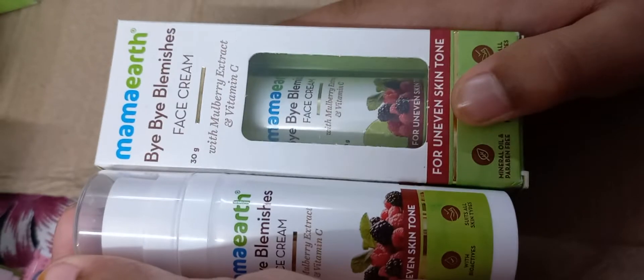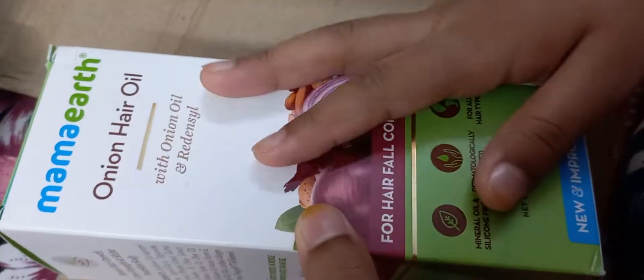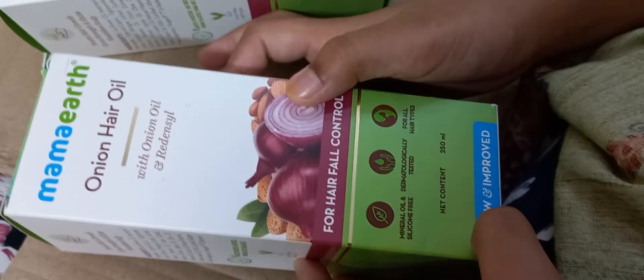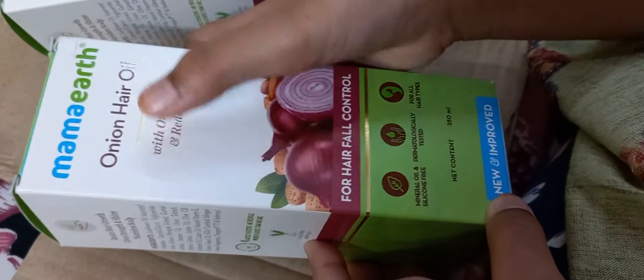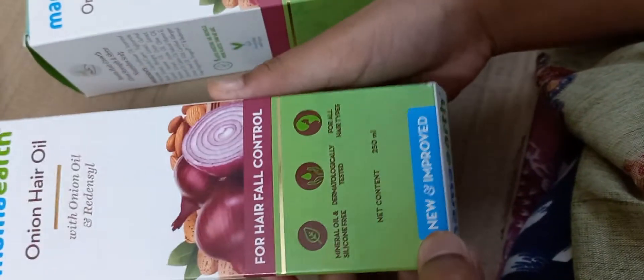Now we will get the next item which is Mamaearth hair oil. Let us unbox this — this is Mamaearth hair oil. Now we will also unbox this again.